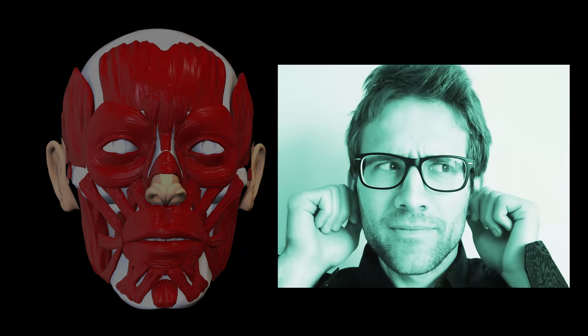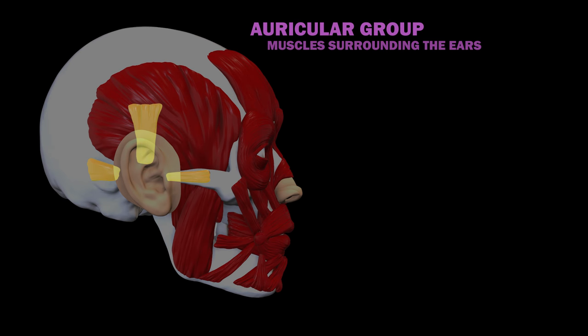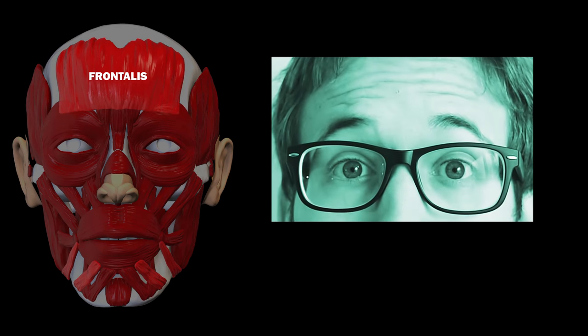Now you probably have a friend who can wiggle their ears. They can accomplish this thanks to their auricular muscles. There are three of these: the anterior, posterior, and superior auricular muscles. Finally, there is a muscle of facial expression in the forehead and another in the neck. In the forehead, we have the frontalis muscle, which raises the eyebrows and wrinkles the forehead.